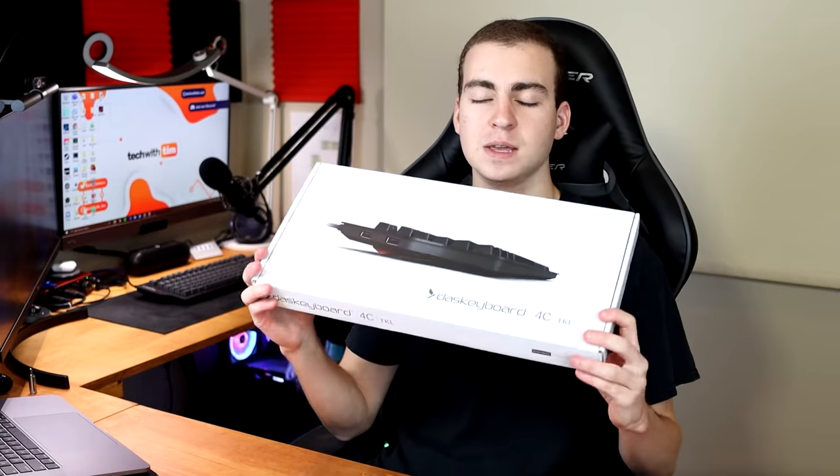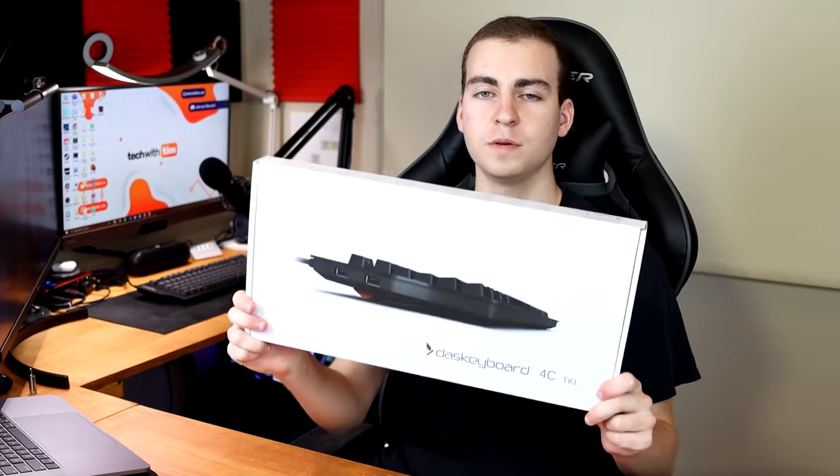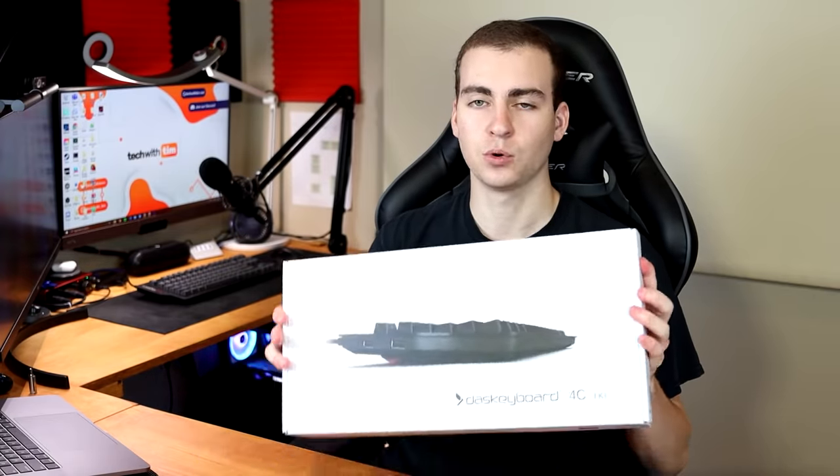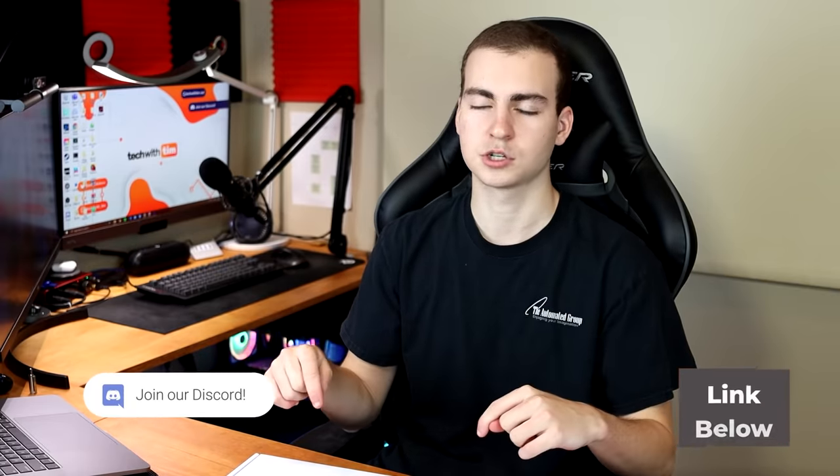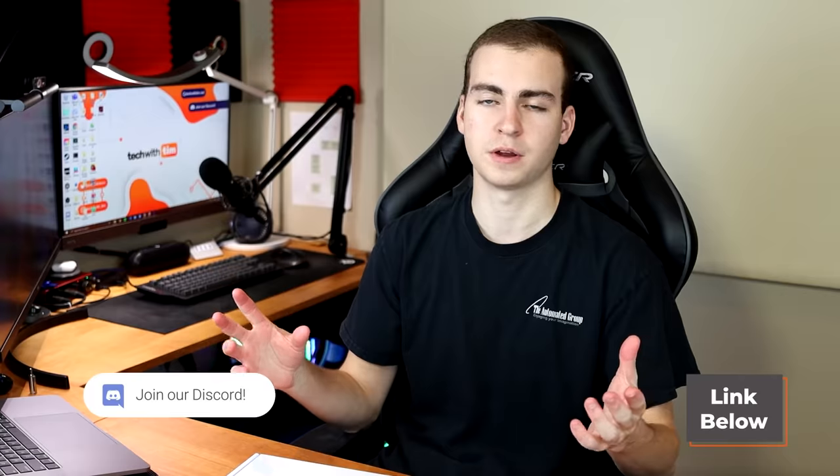I would highly recommend this keyboard. In fact, Das Keyboard was nice enough to send over two of these keyboards — one I'm using and one I can give away. If you want to be entered to win a Das Keyboard 4C TKL, I'll handle the shipping and send it to you wherever you are in the world. Go ahead and join my Discord server — there'll be a link in the description — and find the giveaway channel and follow the instructions to be entered.